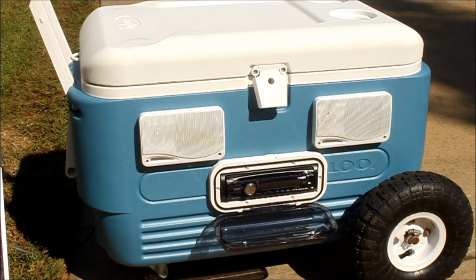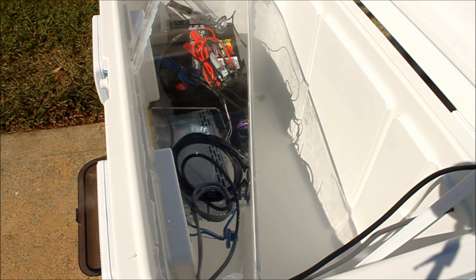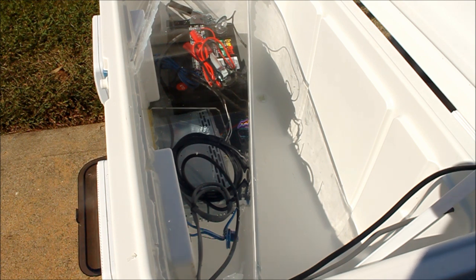This is the inside of the cooler — you can see the 12-volt battery in there. I got some clamps on it so I can charge it from a wall outlet with a little battery charger. I put a plastic cover over the back of the stereo so that water condensation doesn't drip down on it.